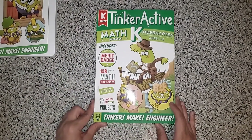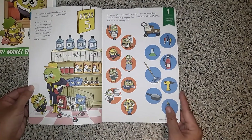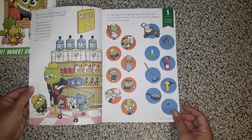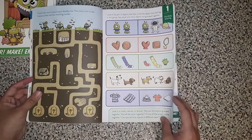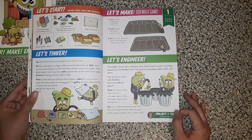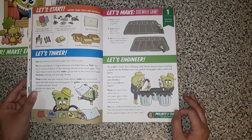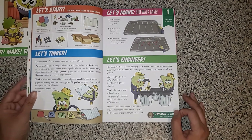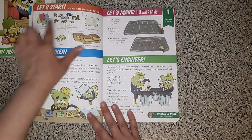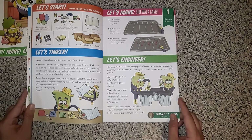So that's the language arts book, and then there is also the math book — we'll see how this is similar or different. This is also the kindergarten math book. So this is classifying and sorting. Here is the tinker activity, the project. It tells you that you need construction paper, some small items, chalk, and cardboard boxes. Now I will say that these are a lot of materials to need to make this, so that may influence your decision.